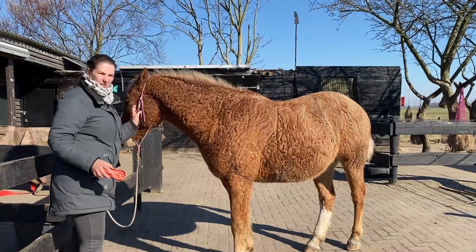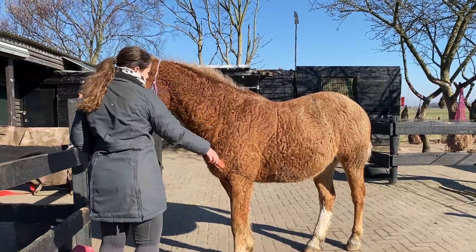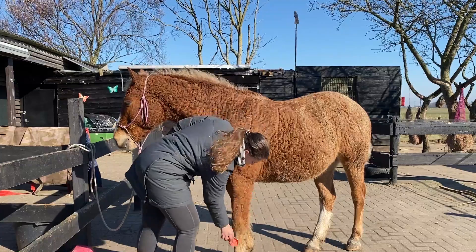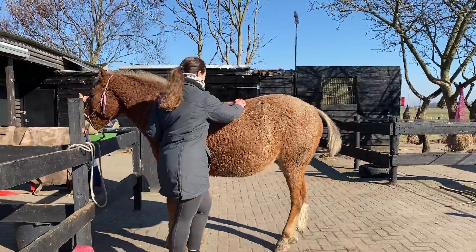The only problem with the curls right now is that the sand comes right in my face, but other than that you can see it comes off very easily. I'm going to show his butt because he did his best on that.